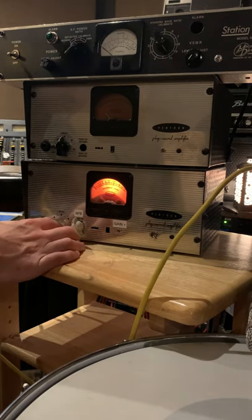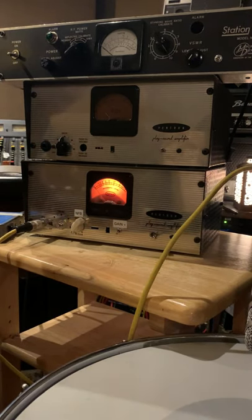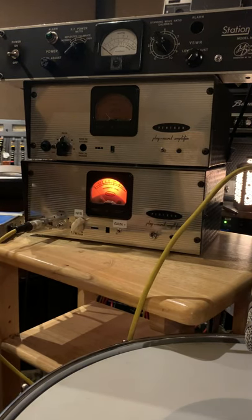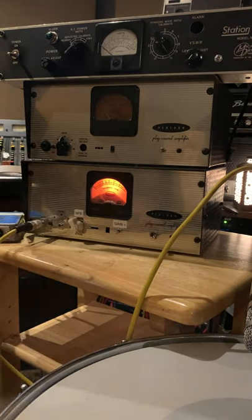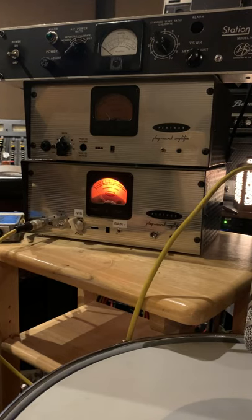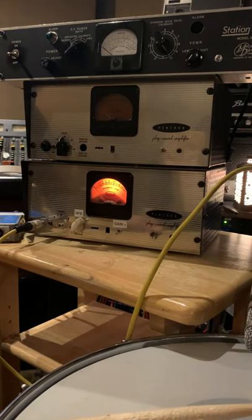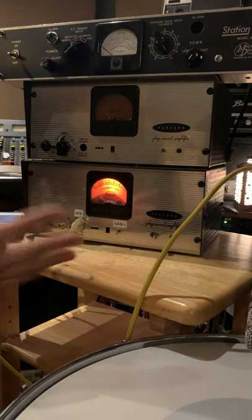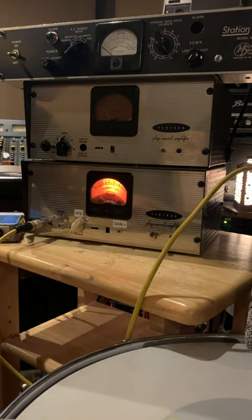Let's give it a try with a snare drum. The drum kind of comes a little bit more alive. If you really want to go crazy on a snare drum, you can do the gain plus up with the pad off — so it doesn't actually clip the A to D converter, but it can get pretty crazy.